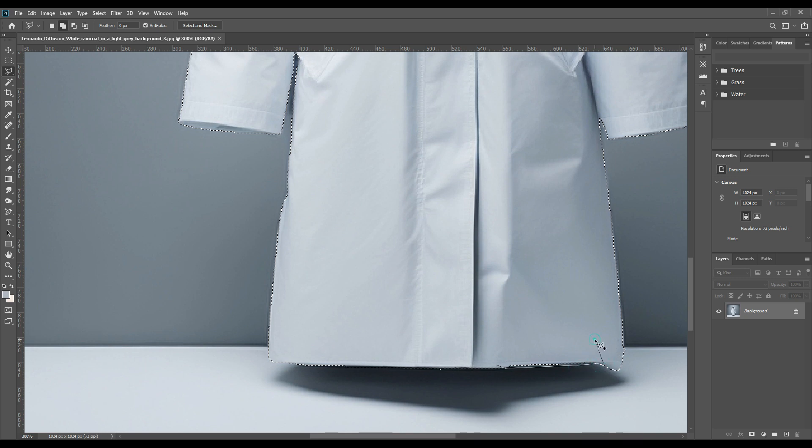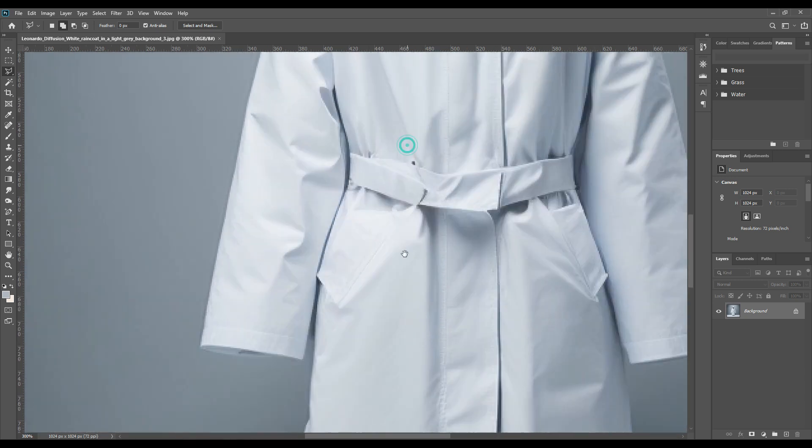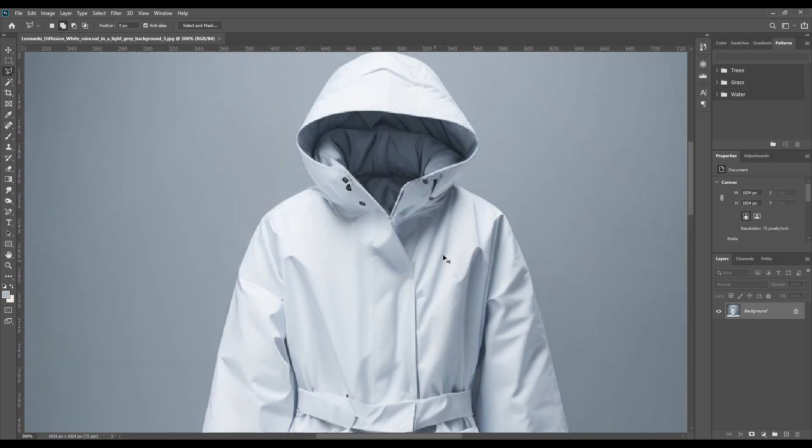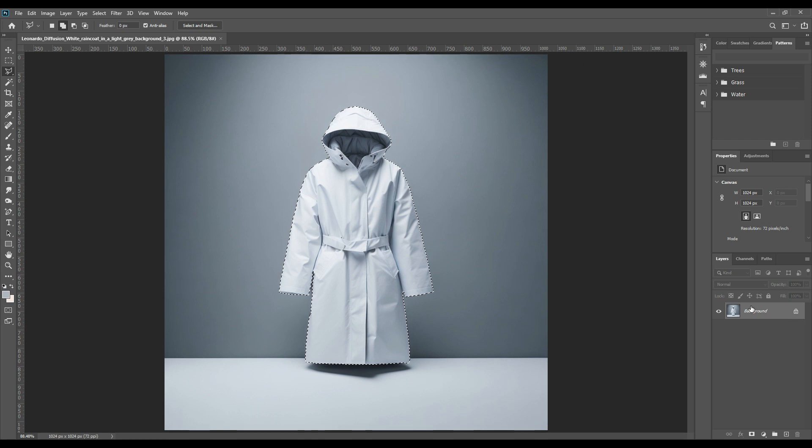After you're done with the fine tuning, you can just move on to the next part. But before that, make sure you have checked all the parts of the raincoat or your object — these are very minute places, so use all the tools very carefully. I want to subtract that part, so I am subtracting it. Just follow how I am doing each step. As you can see, I have now selected the whole raincoat entirely.